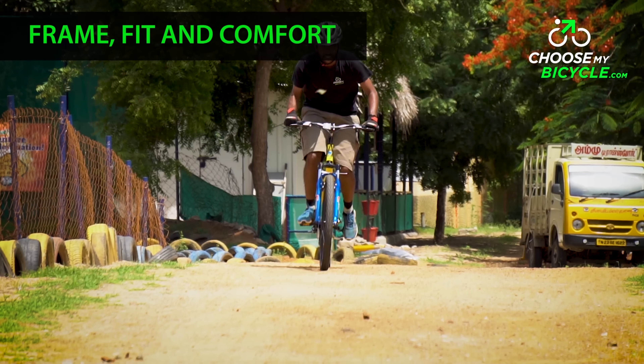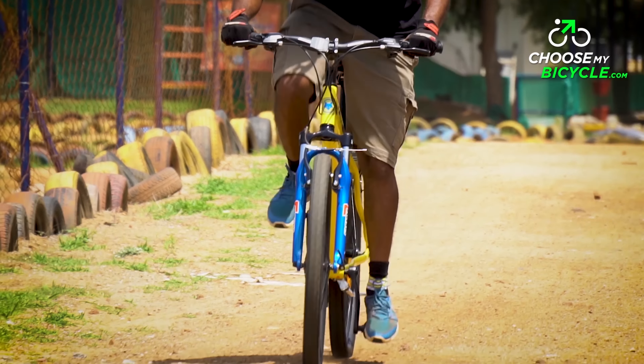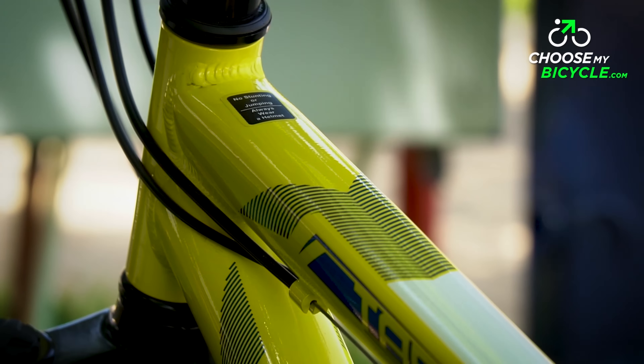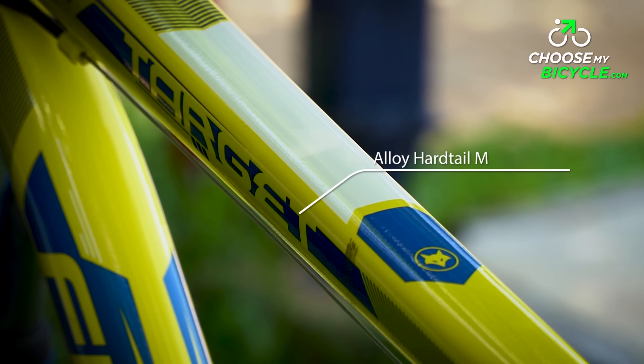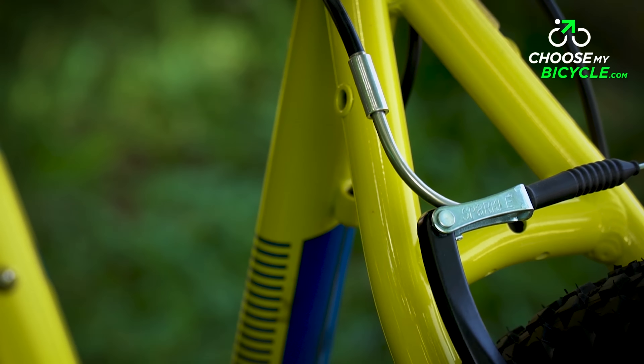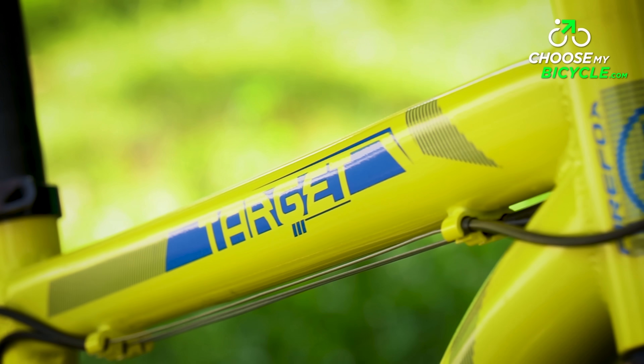The FireFox Target V21 Speed is equipped with a strong hardtail alloy frame. This frame is built to take the beatings of moderate flatter trails. The frame's top tube was shaped neither cylindrical nor squared, but rather with neat slicks on the sides of the tube. This tube shape has made sure there is no excess material used.